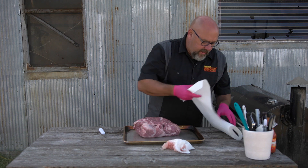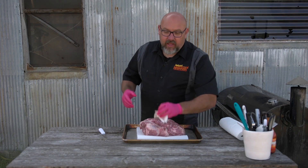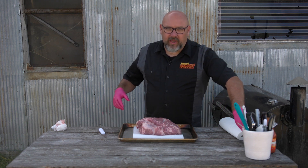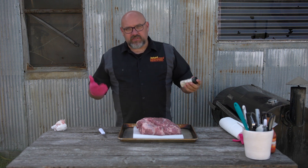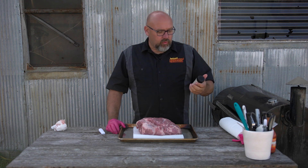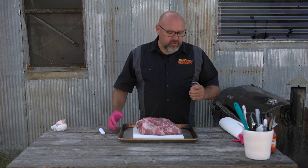We're also going to put a towel down on our tray to keep it from sliding around. On this one we're going to keep the seasoning really simple - we're going to use what we call SPG: salt, pepper, garlic. It works really good because it's simple. I usually make my own rub mix - the ratio I go by is a quarter cup of garlic, quarter cup of pepper, and a full cup of kosher salt.